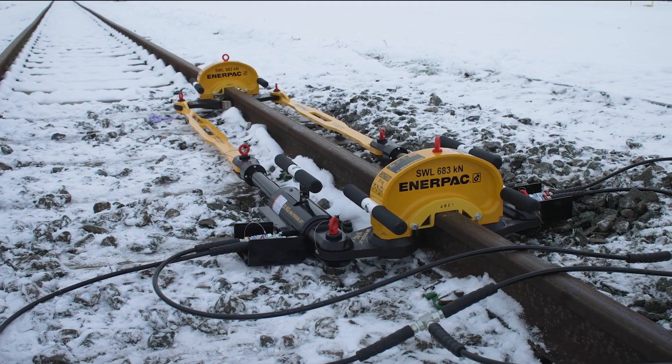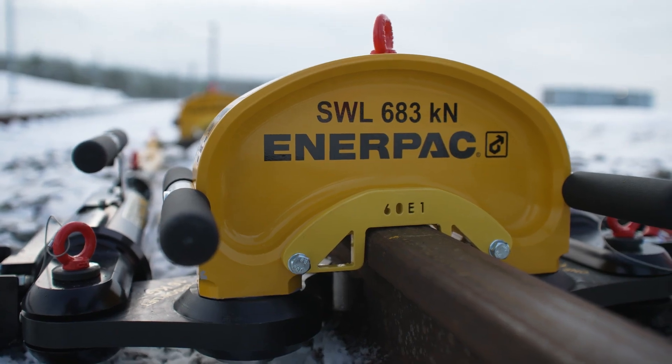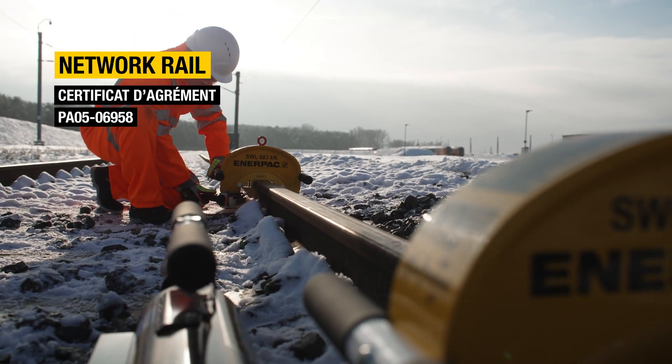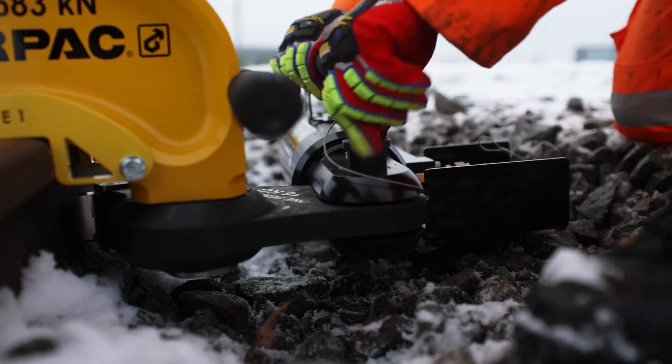Both the RP-70A hydraulic rail stressor and the ZC3 cordless stressing pump are certified by Network Rail, an endorsement that signifies a commitment to stringent safety measures, quality assurance, performance, and excellence.